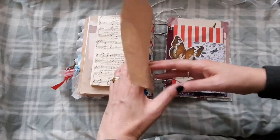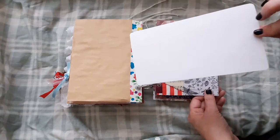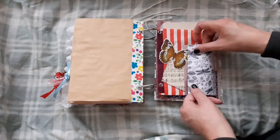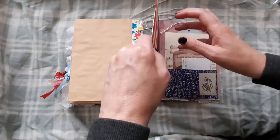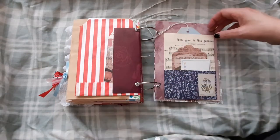Tea dyed paper again. And we have a paper bag here. At the top here we just have a journaling card. And we have a little butterfly here holding this down, so you can journal on here as well. And that just slips under there. And on the back here we just have a little tuck spot with some more collaged bits on a tag.